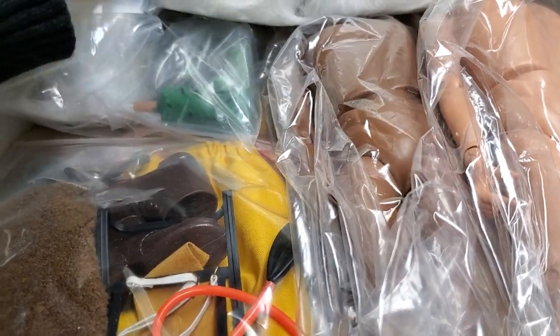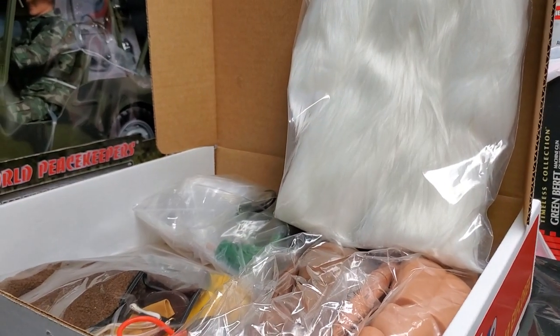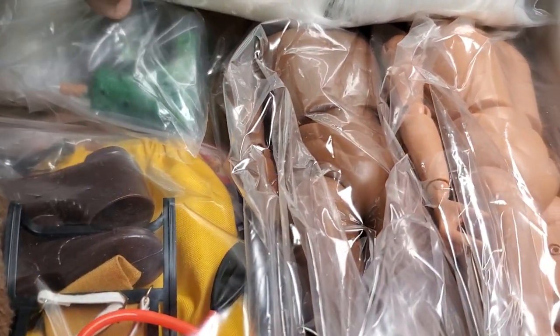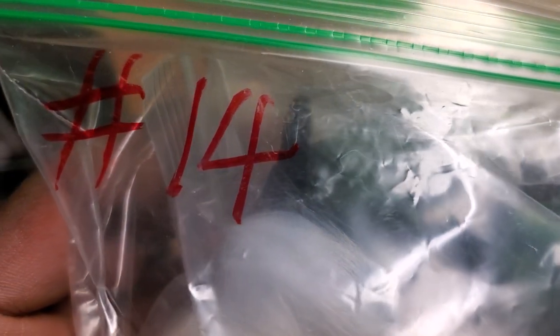But if you want to see this set put together, go to Coswell Collectibles website. I'm fighting my MIB illness, guys. I thought that the set would actually come put together, but it's not — it's perfectly preserved. It's all in bags. And as you can see here, there's a number here. Like I said, there are 20 sets. I believe we have number 14.